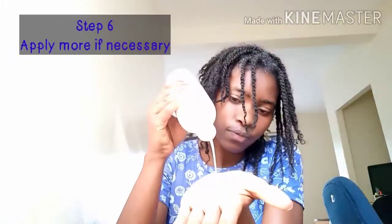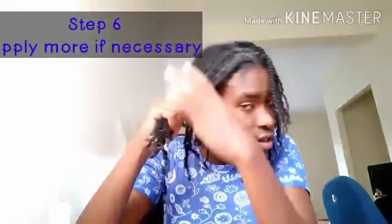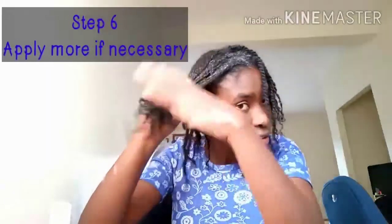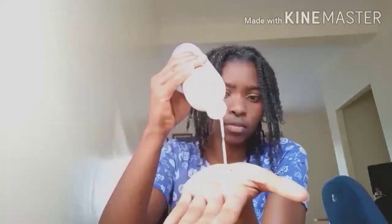Step six: if you feel that your hair shafts have not gotten all that they need — like me, if you have thick hair — you can add more of the hair grower on your hair shafts and massage gently.